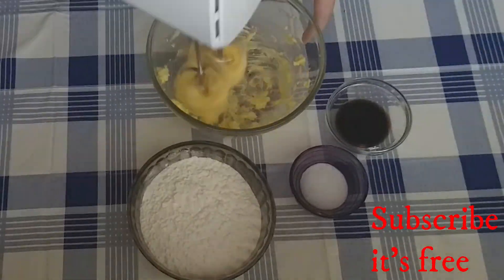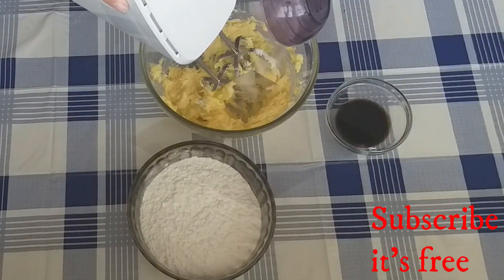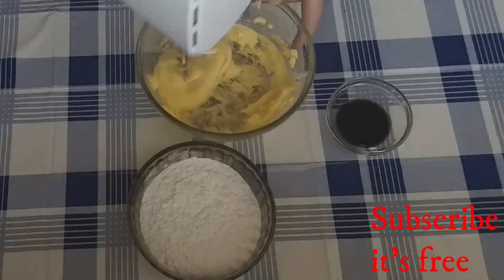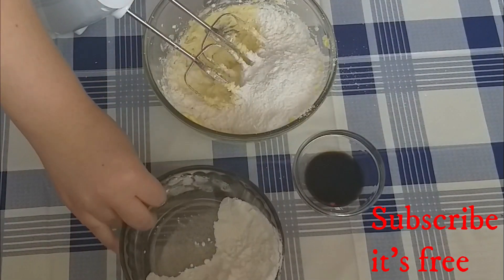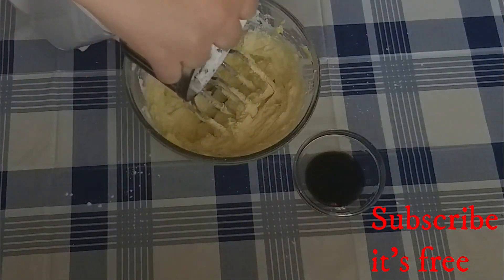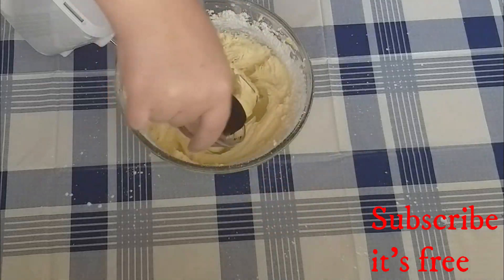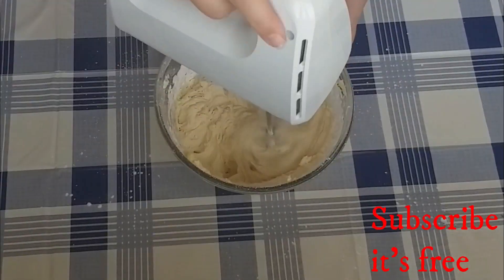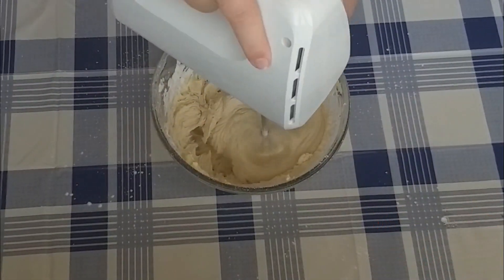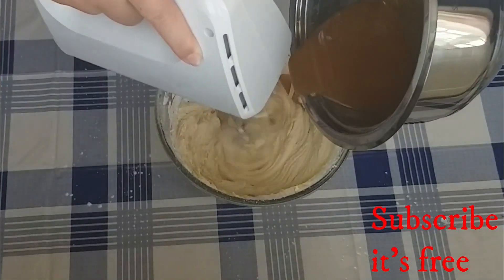In a bowl, cream together 160 grams of butter. Add one pinch of salt and gradually add 200 grams of icing sugar, continuing to mix until light and fluffy. Add one teaspoon of vanilla essence, mix until well combined, then pour in the cooled caramel and mix until well combined.